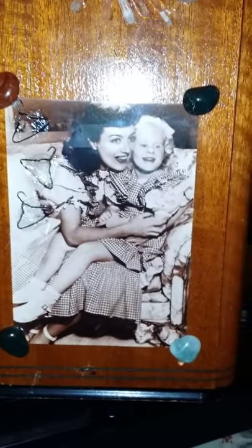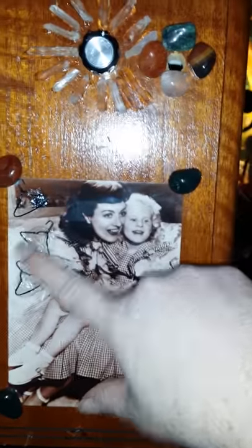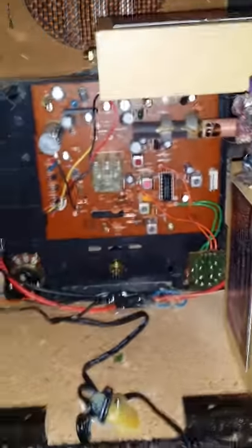Over here you have an actual vintage picture of Joan Crawford and Christina, and I added little wire hangers as trigger objects. That completes the exterior of the Mommy Dearest box.